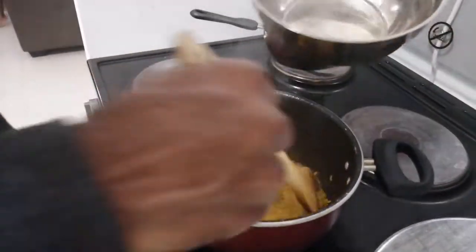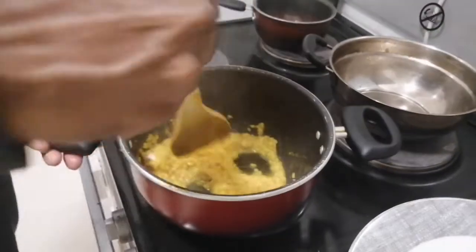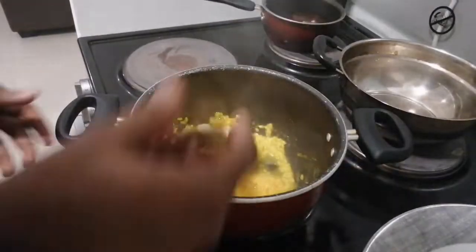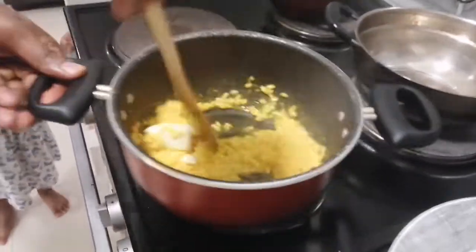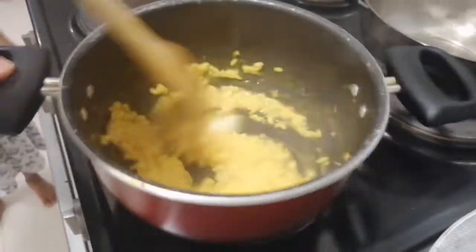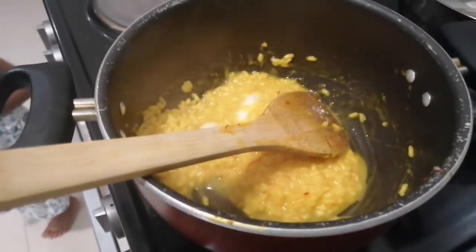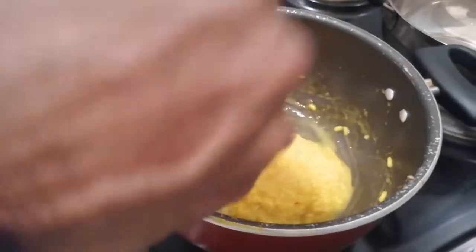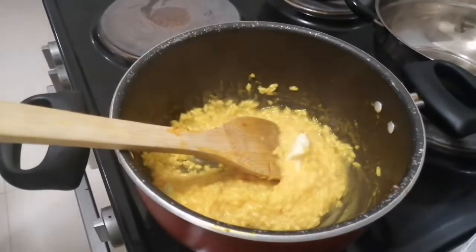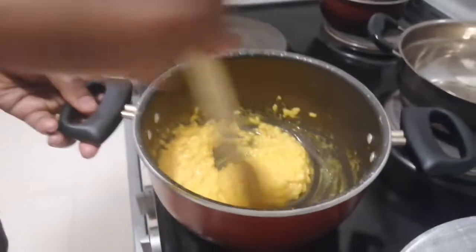Add a little bit more water so you can see the starch from the rice. Then I am going to add one nice piece of butter — if you like more butter you can add more. Turn off the fire and mix it well.